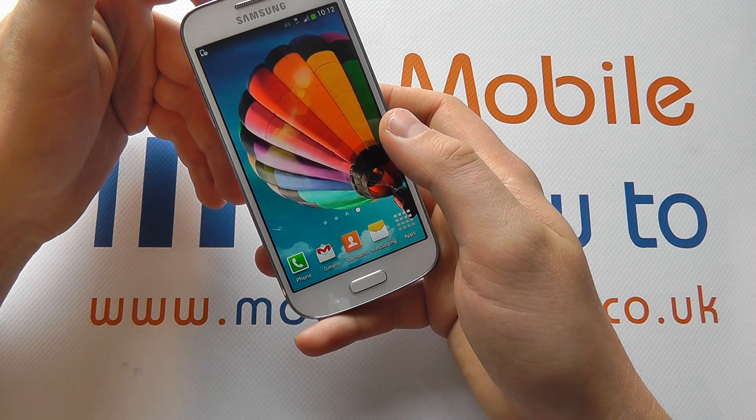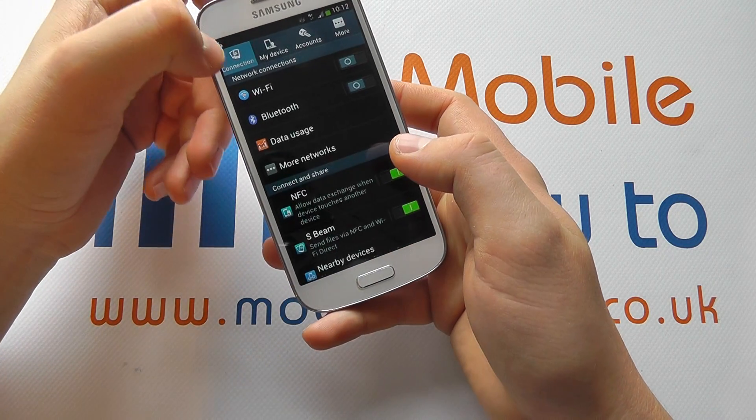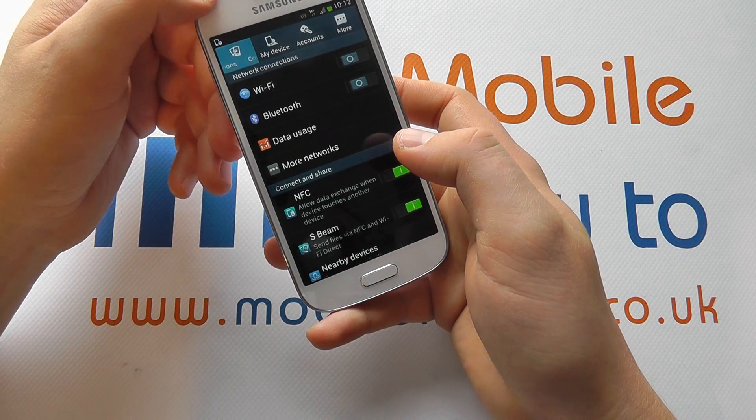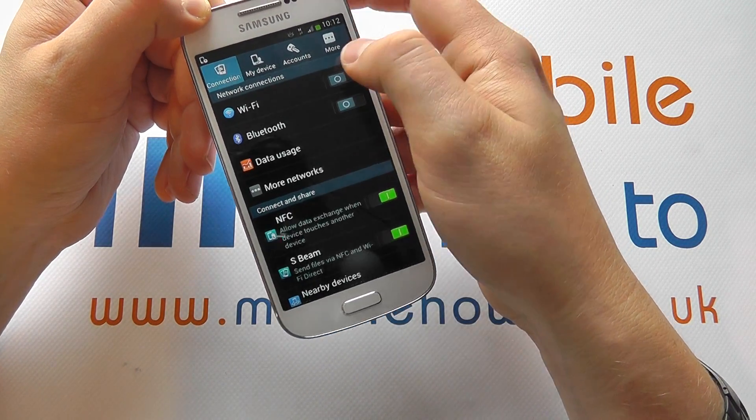The alternative option is again from the home screen: slide down, click settings, make sure you're in connections and you'll see Wi-Fi here. You'll see a little grey circle which means it's off.